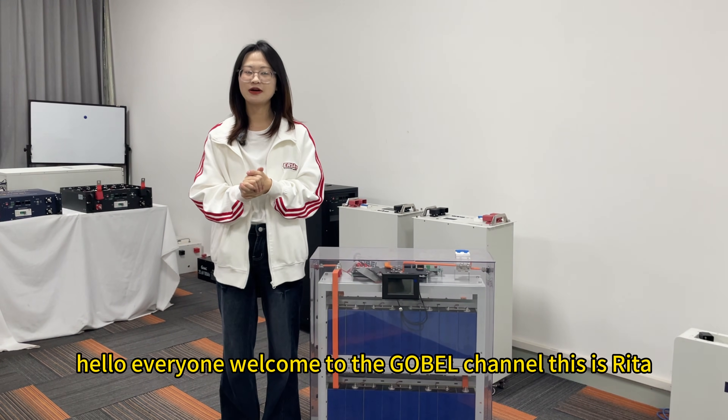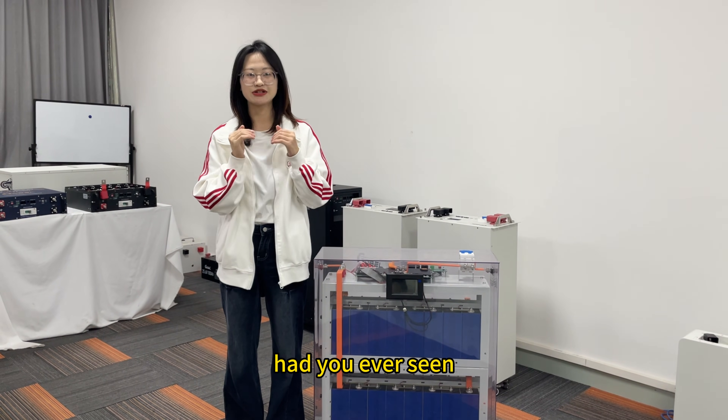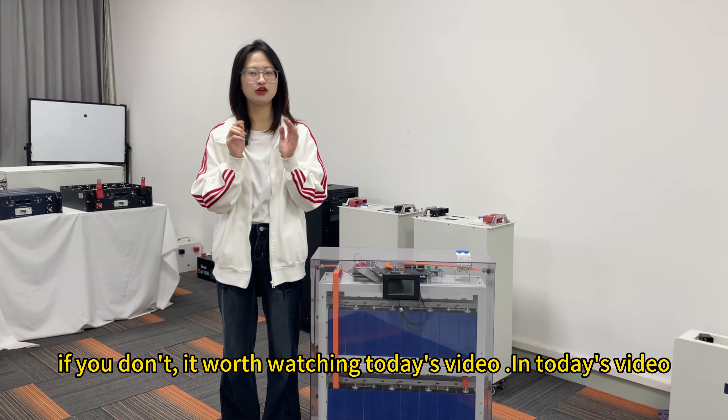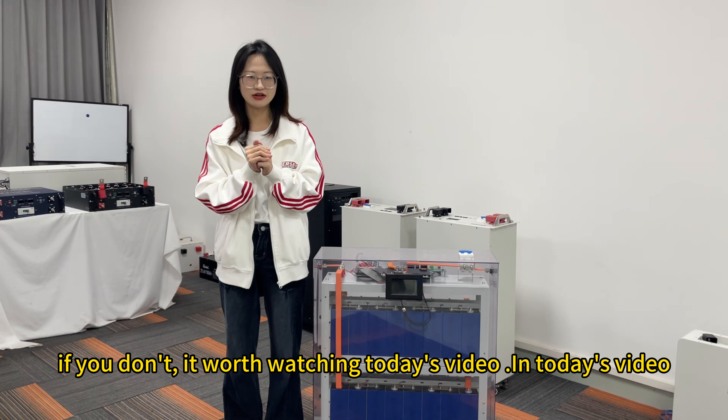Hello everyone, welcome to the Girlbill channel. This is Rita. Have you ever seen a transparent battery pack? If you haven't, it is worth watching today's video.